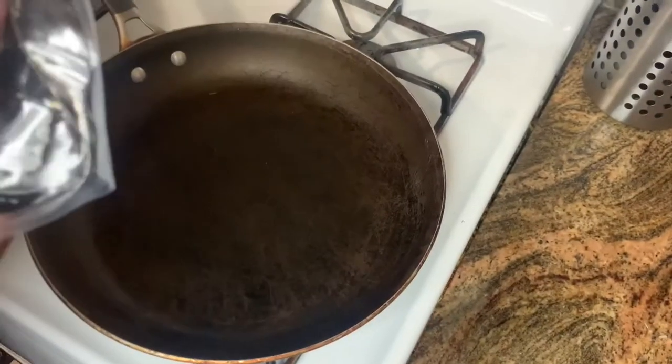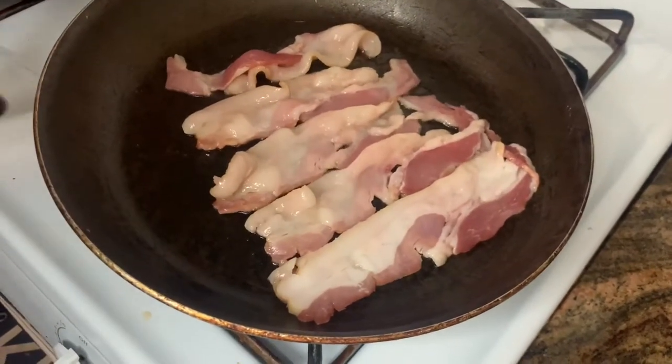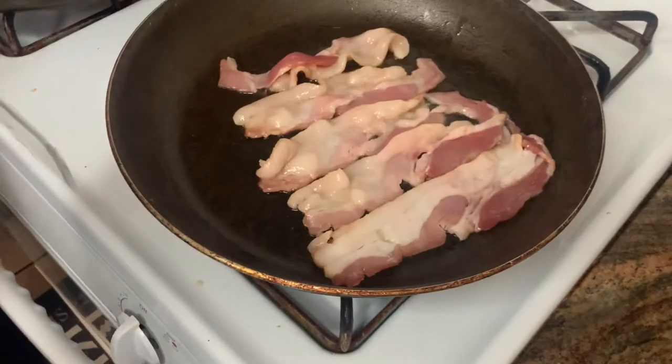Okay, we're moving on to the bacon. I like the sound of bacon, so I'm going to let the bacon sound just play. Mmm, sounds so good — it's sizzling.